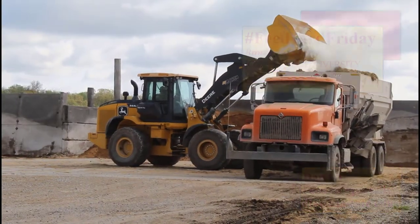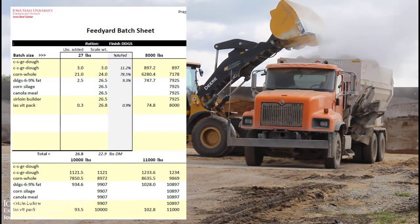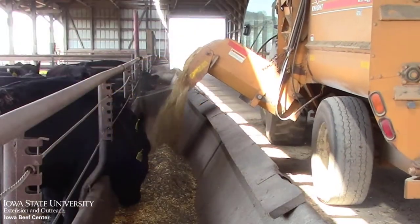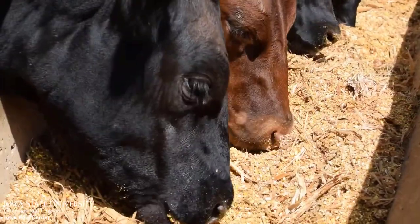There are four rations in a feedlot. Number one, the one that your nutritionist formulates. Number two, the one that gets weighed into the feed wagon or feed truck. Number three, the one that gets delivered to the feed bunk. And number four, the one that the animal actually eats.